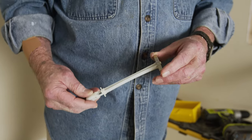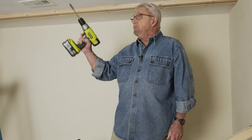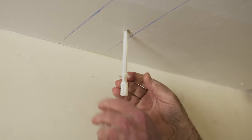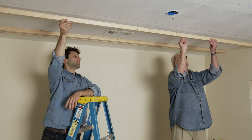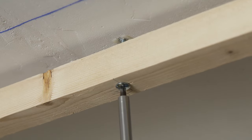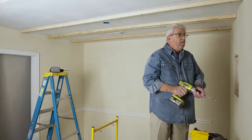The rails can also be attached using a toggle anchor. Again, the hole is enlarged to accept the fastener. The wing on the anchor is folded down and the fastener is slipped through the hole. Then this cap, or collar, is slid along until it contacts the body of the anchor. The straps are then snapped off. This bolt is then inserted through the hole in the rail, screwed into the anchor, and tightened until the rail is snug against the ceiling. Using either fastening method, the rest of the rails are installed.